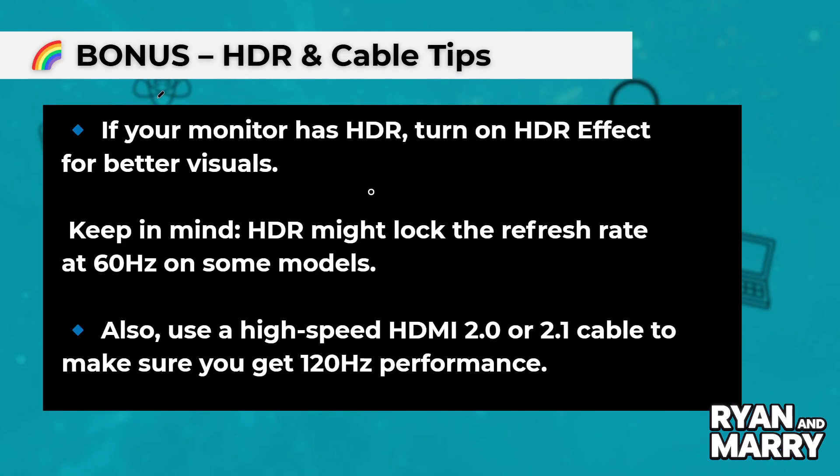Bonus: HDR and cable tips. If your monitor has HDR, turn on HDR Effect for better visuals. Keep in mind, HDR might lock the refresh rate at 60Hz on some models. Also, use a high-speed HDMI 2.0 or 2.1 cable to make sure you get 120Hz performance.